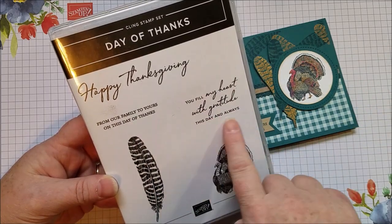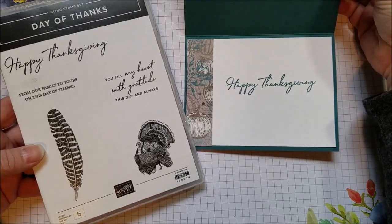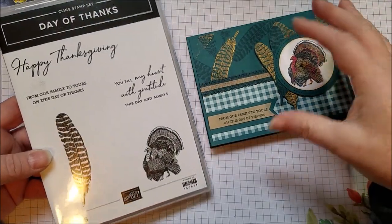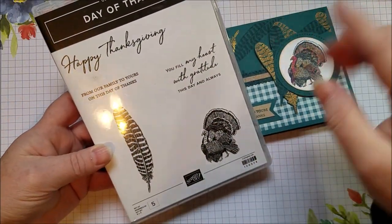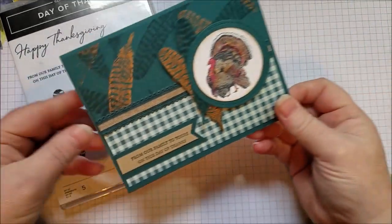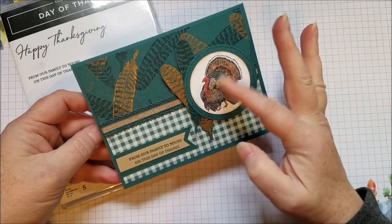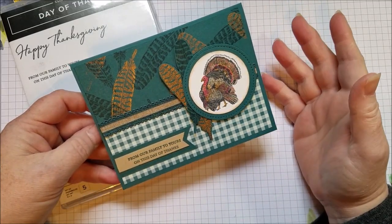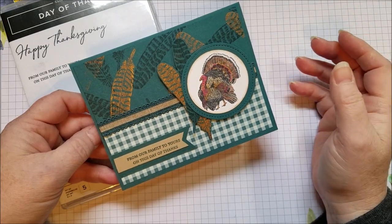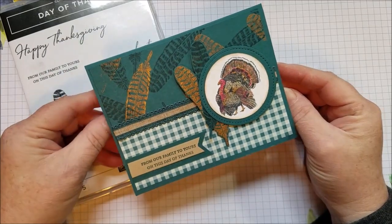It's got some other great sentiments to put on the inside or outside. I'm using the Happy Thanksgiving on the inside but it's large enough to use on the outside too as a nice focal. It's got this really cute feather and a fun turkey — very easy to color. Turkeys have some color to them but this one is just add a little bit of browns and oranges and you're good to go. It's a very simple turkey and I really liked the feather background too.